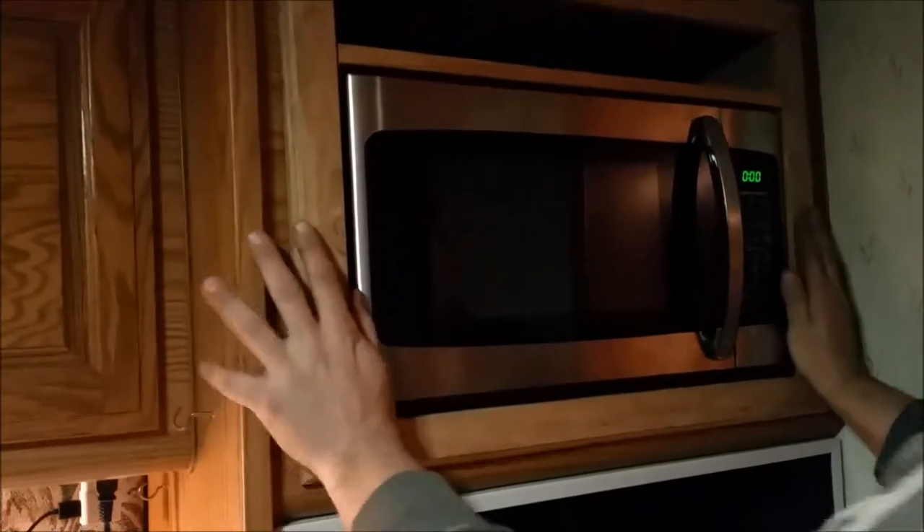Here we are test-fitting it before we put the top on. Pretty tight fit — I got my measurements really good. I'm really happy with this test fit, and I think it's looking pretty good.